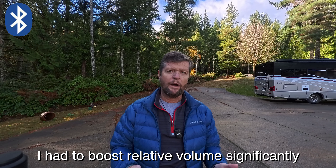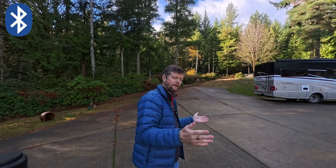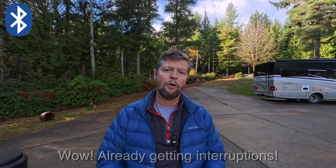For our first test, I have the DJI Mic 2 connected wirelessly by Bluetooth directly to the Ace Pro 2. How is the audio quality compared to the onboard microphones? Obviously, now using a wireless microphone, if there's any background noise or if I have to move away from the camera, the audio quality should be better than by using the onboard microphone.